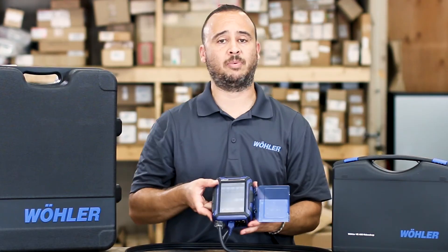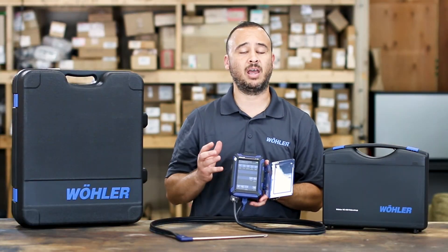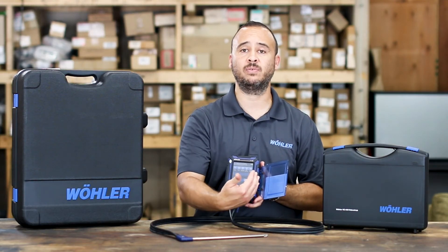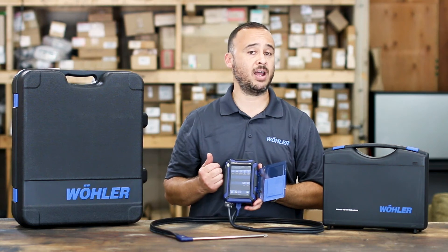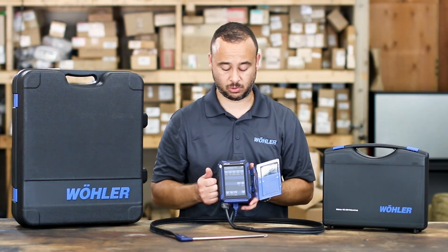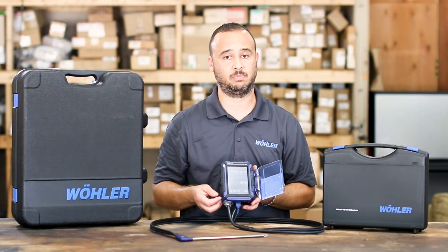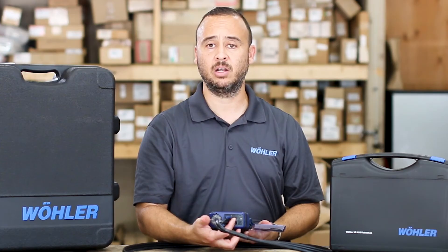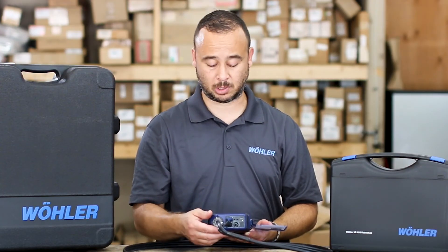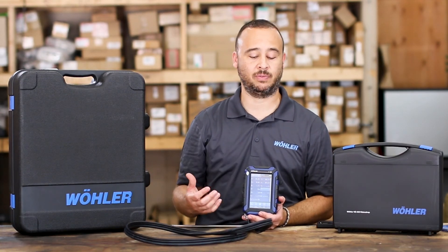One of the things that sets this unit apart is you can mirror it to your Android or iPhone. Simply download the A450 Wohler app, connect it to Wi-Fi, and you'll have a mirror image that you can save, screen record, download, save for files, and transmit via email or text to customers or your company. You can also use the IR printer we offer, or most IR printers on the market function well with this system. There is also a USB connection cord which lets you download information, save it as a spreadsheet, and keep it for future use for that particular customer.